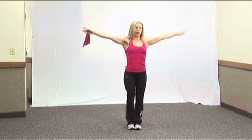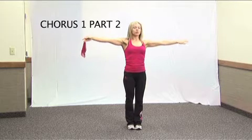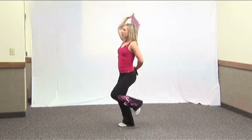Open, and come in front. The next step, we're going to turn to the right and then march for eight.